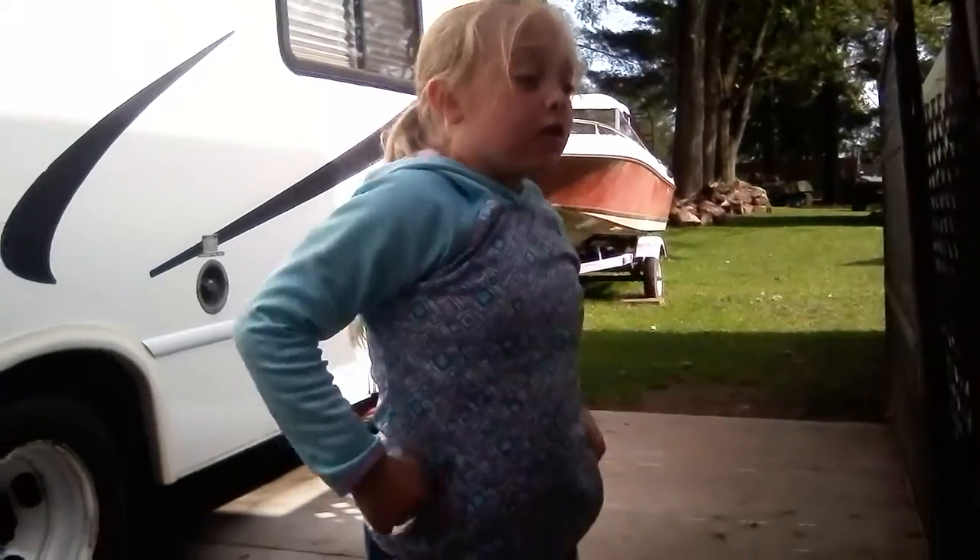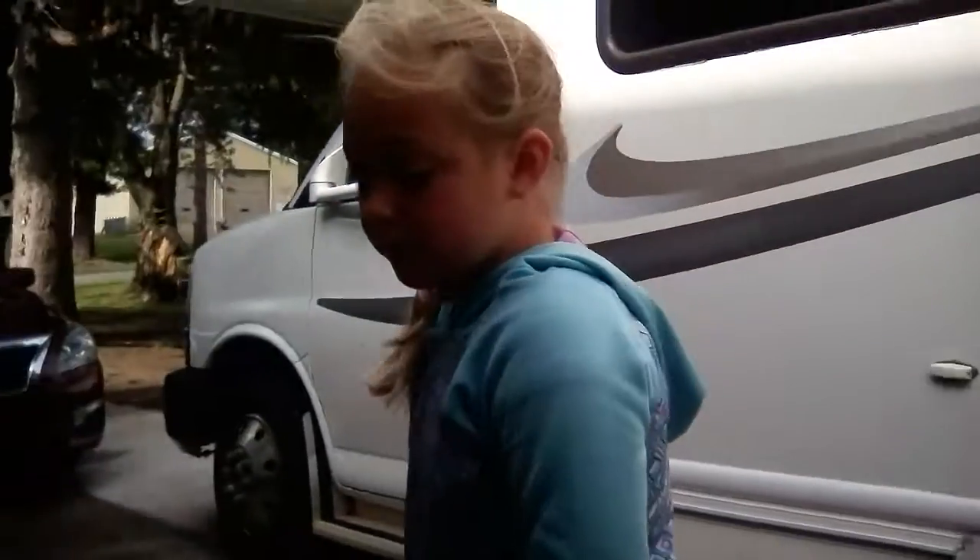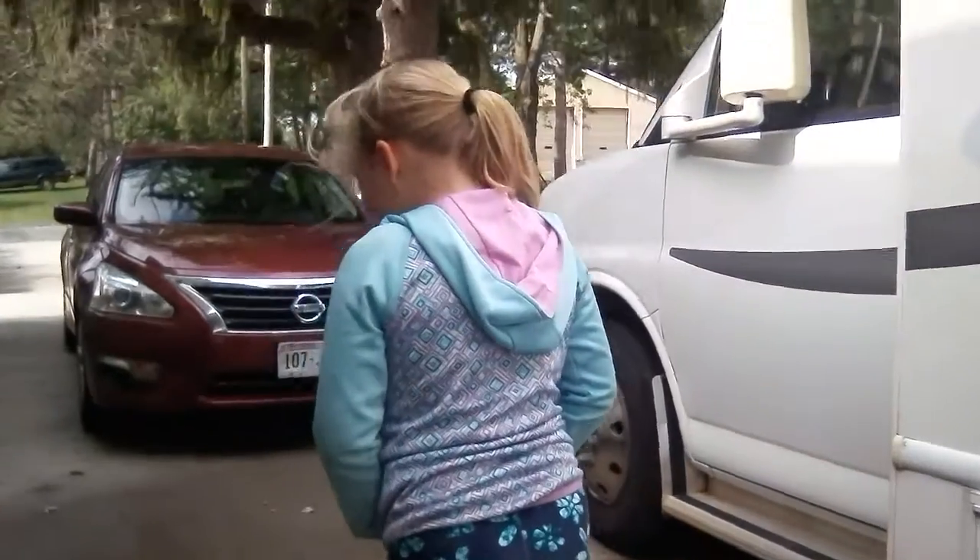Hi guys. I'm going to teach you how to rollerblade. By the way, this is me and Sophia. Hi. And it's kind of hard because I'm holding the camera and it's kind of dark in the shade. You can't really see her face, but she still has a face, guys.